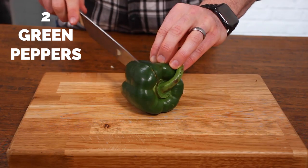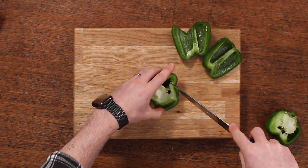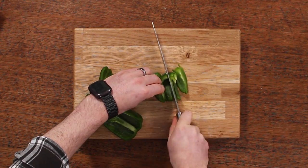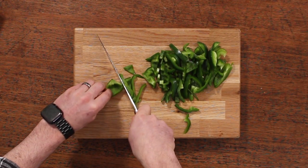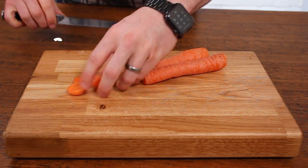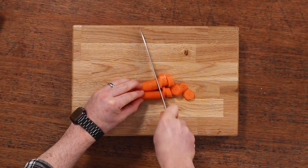Then get to work on the green peppers. Since we're blending everything, you don't need to be too precious about it — just roughly chop, slice, or cube them, whatever you like. Do that with two peppers. Then it's the same with the carrots: peel them, chop them, and throw all of your veggies into the pot.